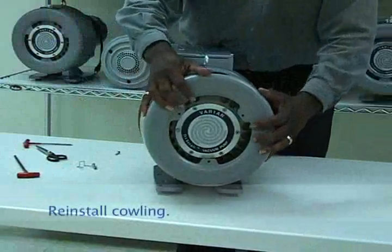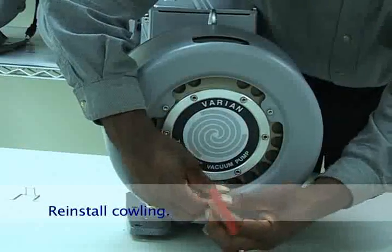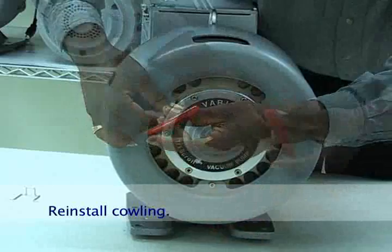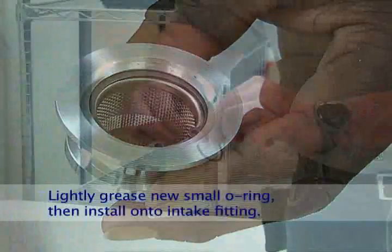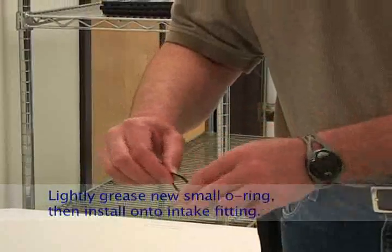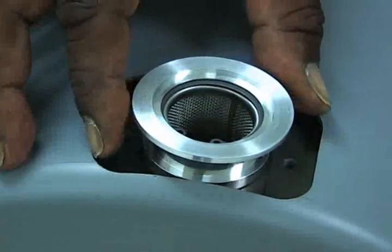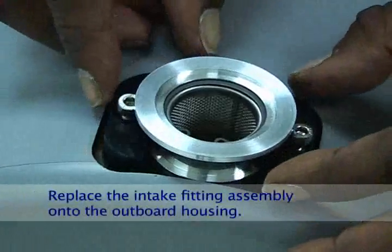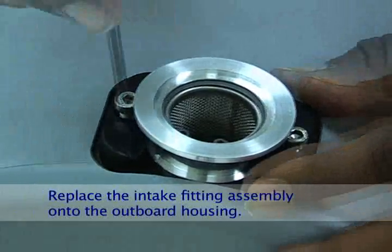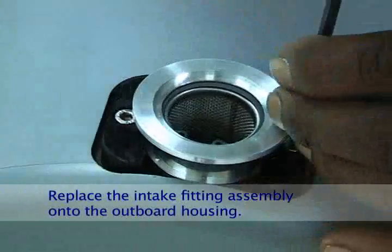Reinstall the cowling over the pump module, tightening the three M5 screws. Install the new small O-ring from the kit on the intake fitting and lightly grease the O-ring before installing. Place the assembly over the intake hole in the outboard housing. Slide the intake clamp around the intake fitting and secure it with two M5 screws.